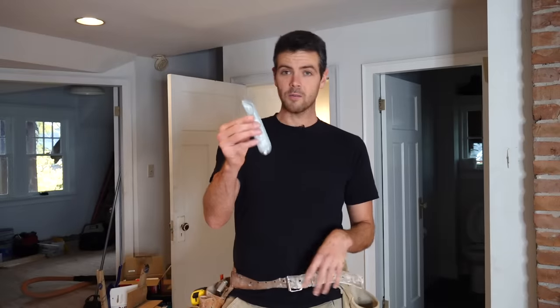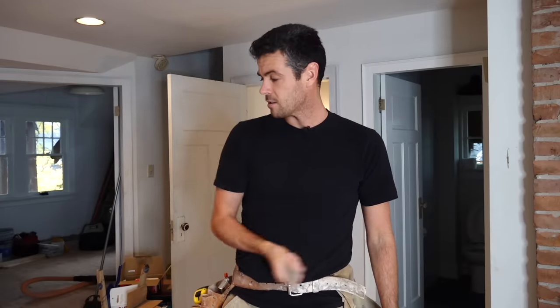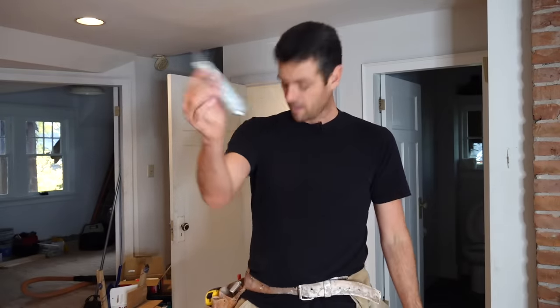Next, you want to have a knife. Most drywallers use a fixed blade knife — one of those basic utility knives — because the blade is a little stiffer. I don't like the big ones because the blade is too thick, and I don't like the smaller Olfa knives because the blade is kind of flimsy. So I prefer a fixed blade knife.